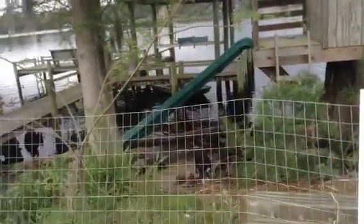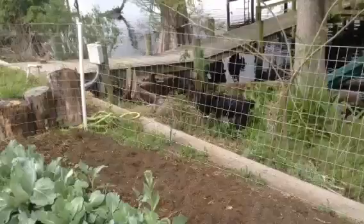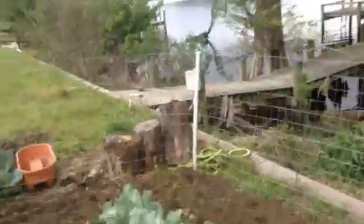We're going to stick those next to the little fence. It smells bad — I can smell it from here. We don't have your cucumber seeds yet. I think I stepped in the fire ant mound.